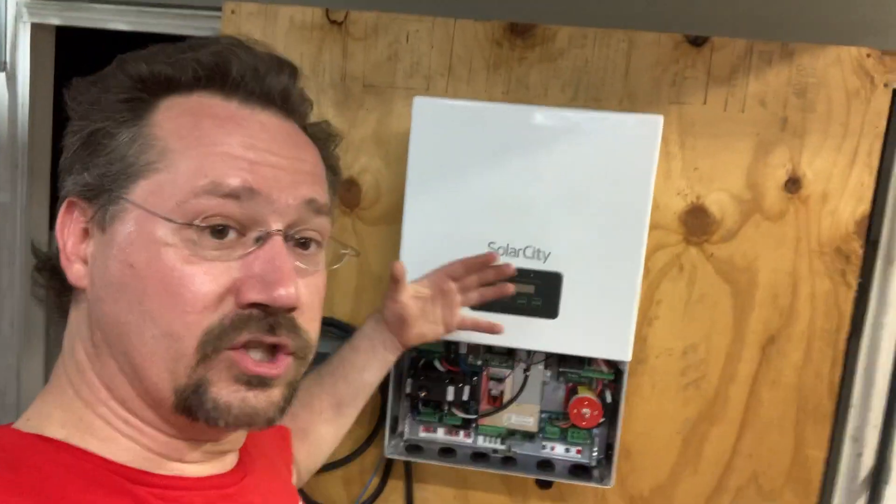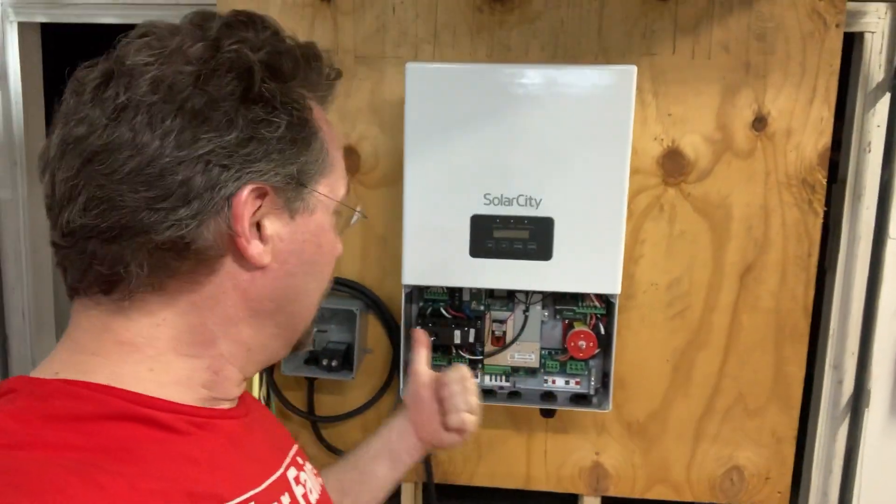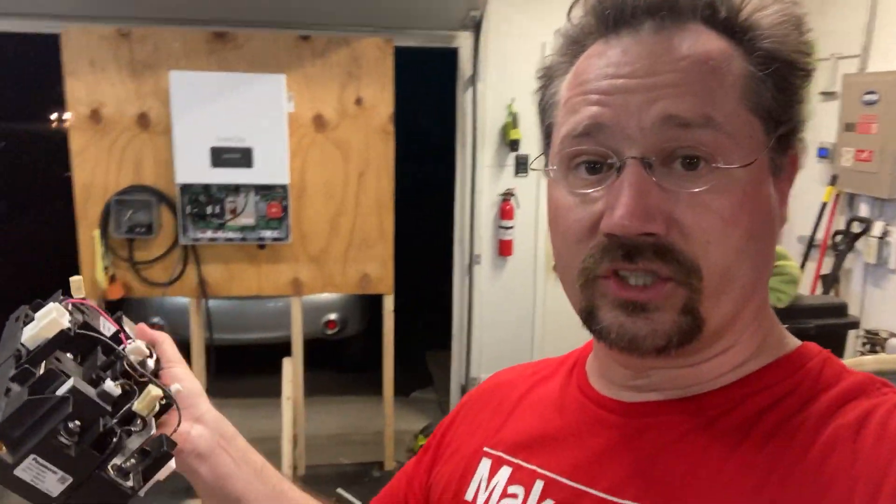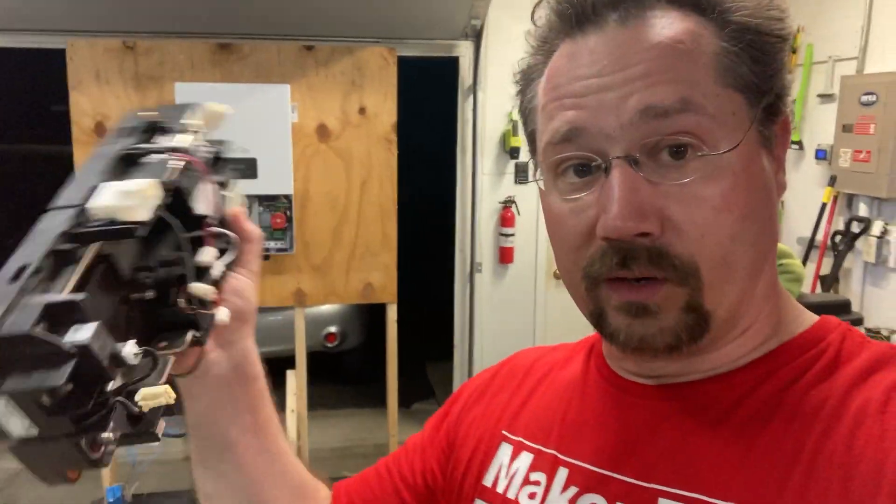And now I can actually work on this thing, start putting in the fuses and the pre-charge. I've got some of those components from a Nissan Leaf. So this is all high voltage, high current rated, which is perfect.